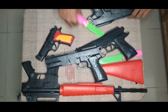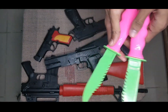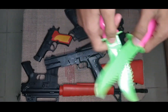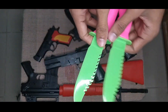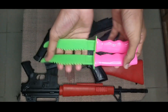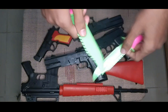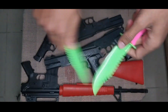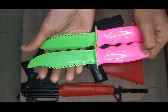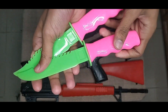Then guys, I can show you this toy knife. Wow, this is a toy knife - this looks amazing. Did you see that? This is cool, this is a plastic toy knife. This is parrot green and pink color combination.